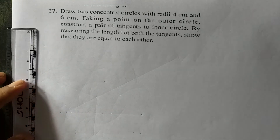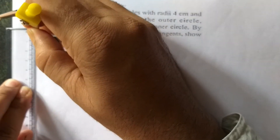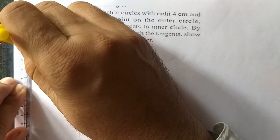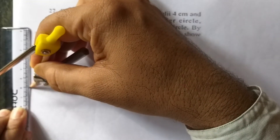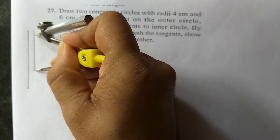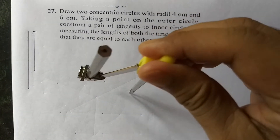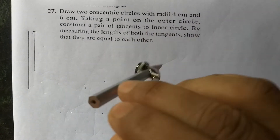Take a four centimeter line here and a six centimeter line here. One is four centimeter, another six centimeter. First, take this four centimeter radius and draw one circle. This is the four centimeter circle being drawn.